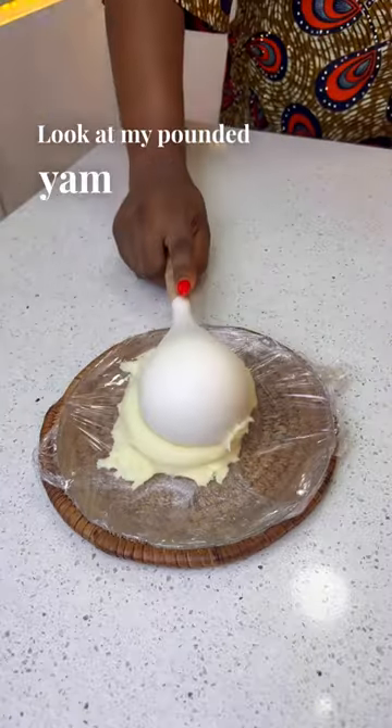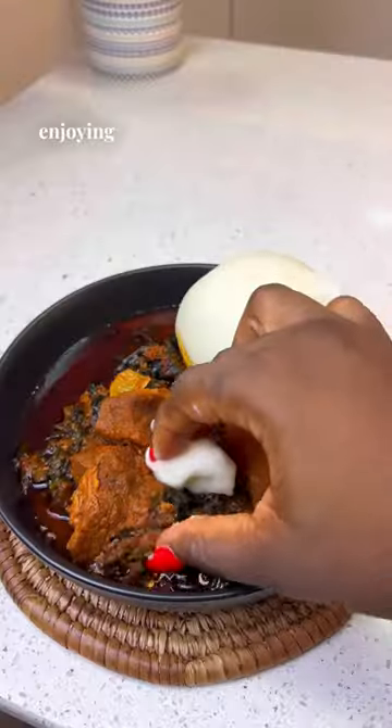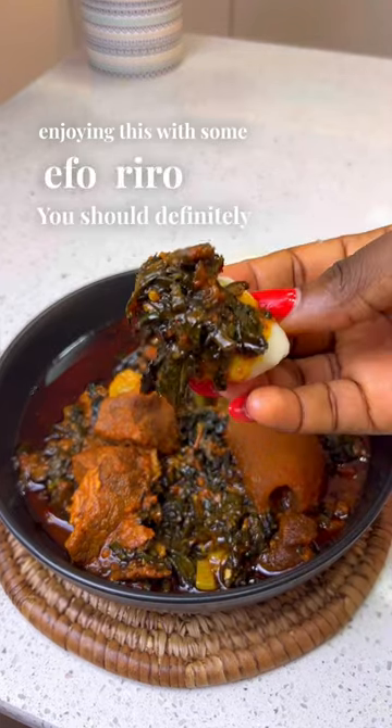Look at my pounded yam now. I'm going to be enjoying this for you. You should definitely try this.